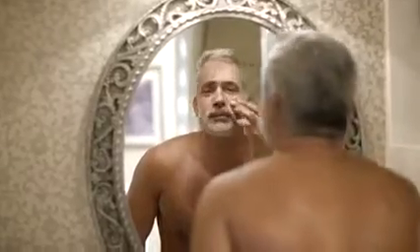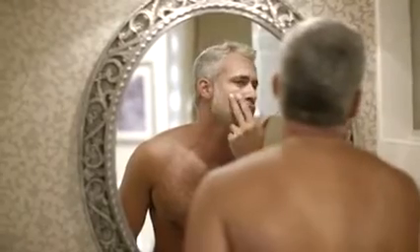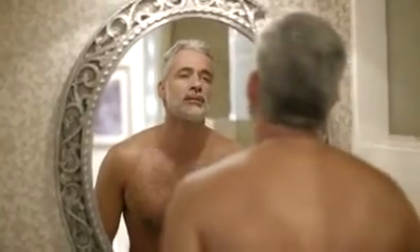Men, are you noticing a difference in your face? Have you started seeing wrinkles and fine lines? Now you can minimize the look of wrinkles and fine lines with LifeCell's all-in-one anti-aging treatment.